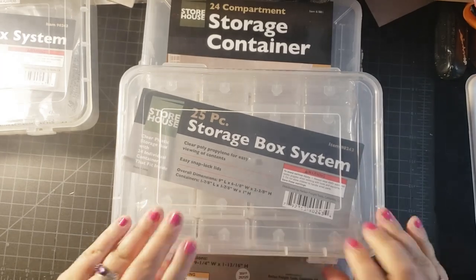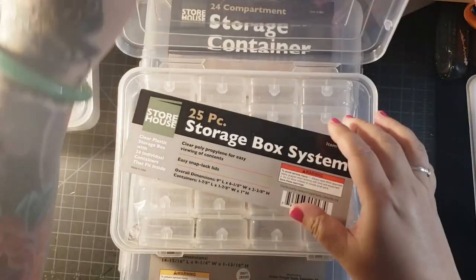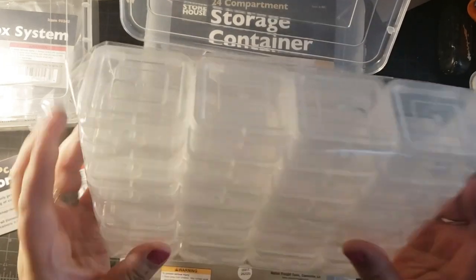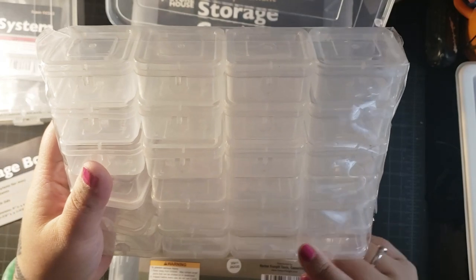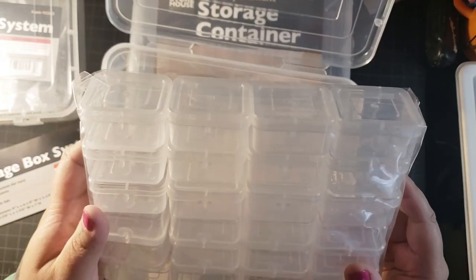If you've never seen a Harbor Freight storage system, it basically is this box. It comes with 25 pieces — well, 24. 6 times 4 is 24. I had to confirm with Clayton because I'm bad at math.